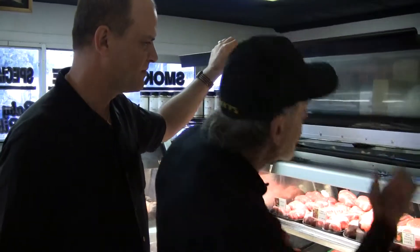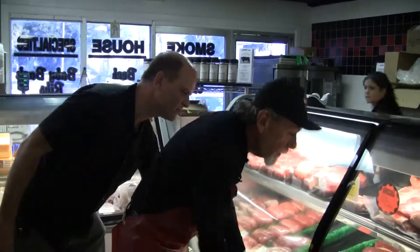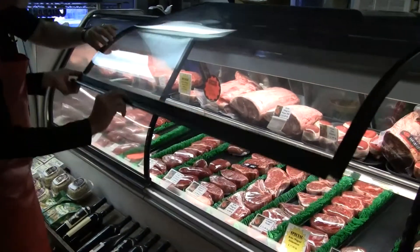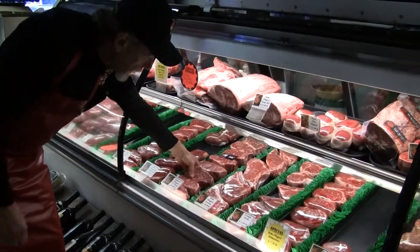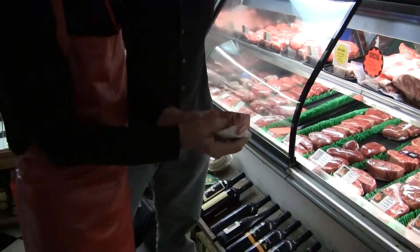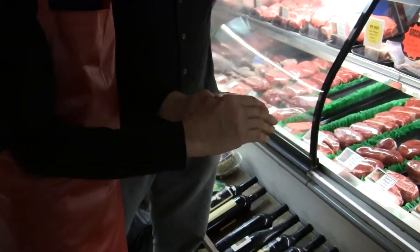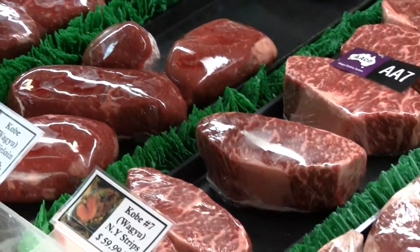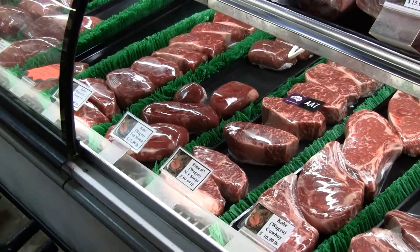Then we have other ones. The next level up from that would be a number 7 strip. The number 7 strip shows you this kind of marble content, which is amazing. Those are all weighed on a marble content scale as well. We carry 11s right now — at the present time the highest thing that we have is a number 10 ribeye, but we have 11s coming next week.